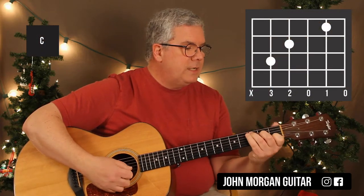Then a C chord: 5th string 3rd fret, 4th string 2nd fret, 2nd string 1st fret.